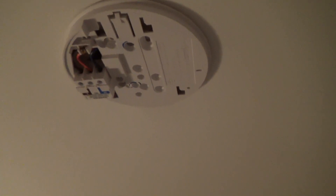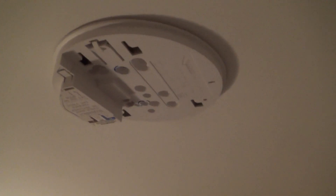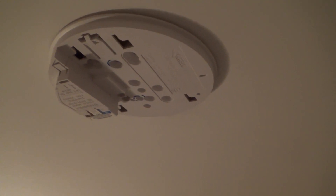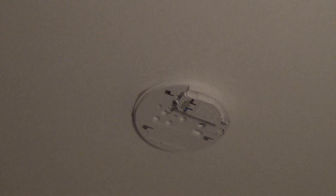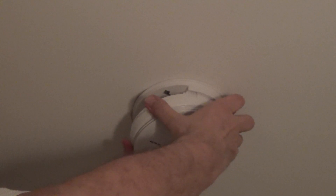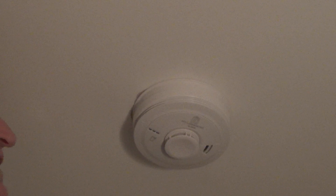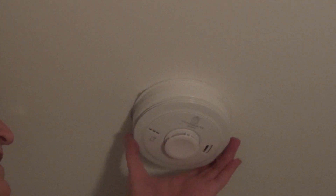I've got the new base plate fitted to the ceiling — and the one upstairs as well. Now we need to wire the base plates up. The wires are in, and we just have to refit the protective cover. That's it with the protective cover on. Now we just slide the smoke alarm onto the base — and that's the ground floor one done.